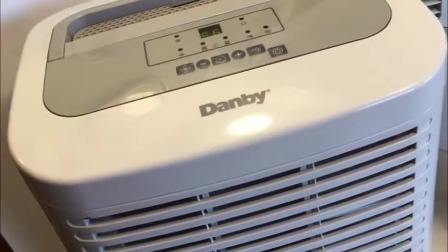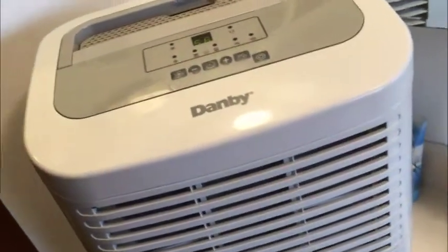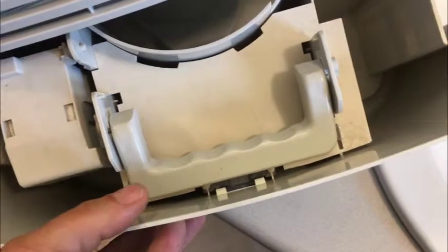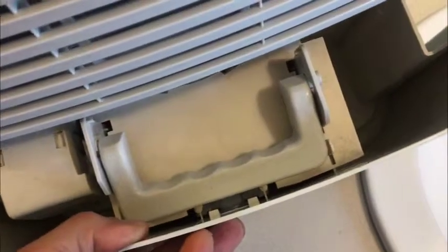Hey guys, my Danby dehumidifier. Let's go through it. This came to the estate, we don't need it, and it's in awesome condition. Nice clean controls, nice clean reservoir. I know the good ones are always disgusting, but this one's in perfect shape. We're going to be running it right now, just got it turned on.